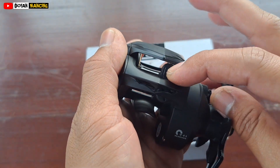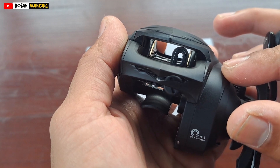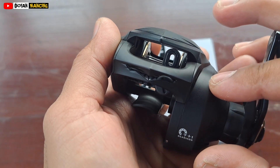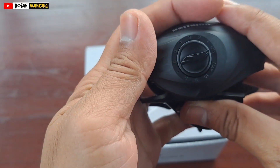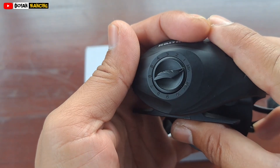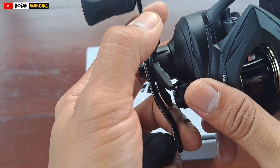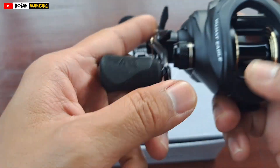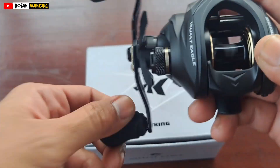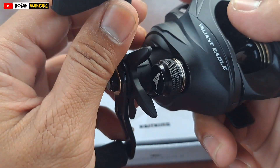Untuk bagian line roller-nya, untuk jalan PE-nya, ini modelnya oval seperti ini, seperti Ryobi Zoner. Modelnya oval, jadi ini mendukung untuk longcast — umpan-umpan kecil bisa longcast. Untuk pengeremannya di sini sampai nomor sepuluh, 1 sampai ke 10. Untuk drag-nya sudah pakai clicker, dan untuk drag spool-nya belum ada clicker. Untuk tension-nya sudah ada clicker ya teman-teman.